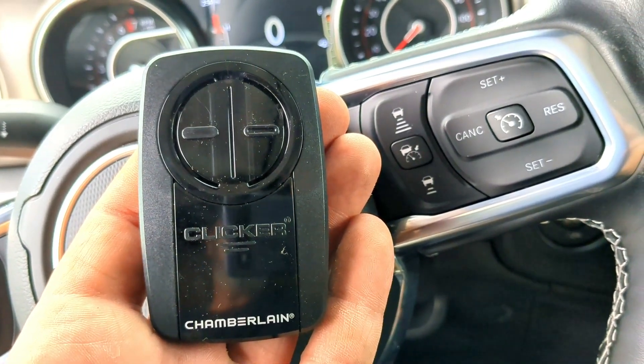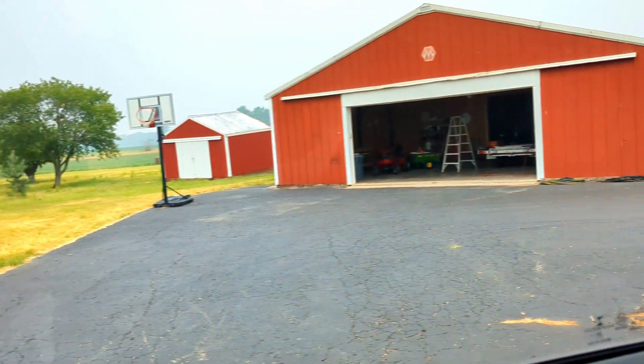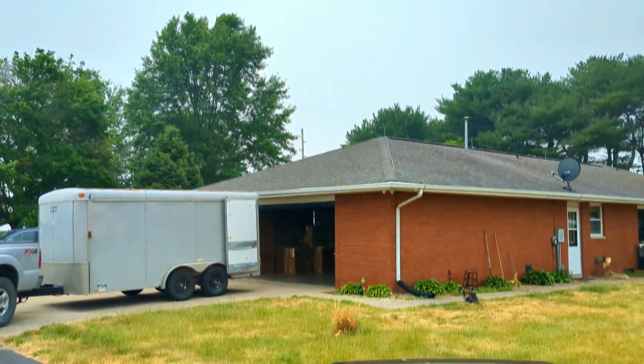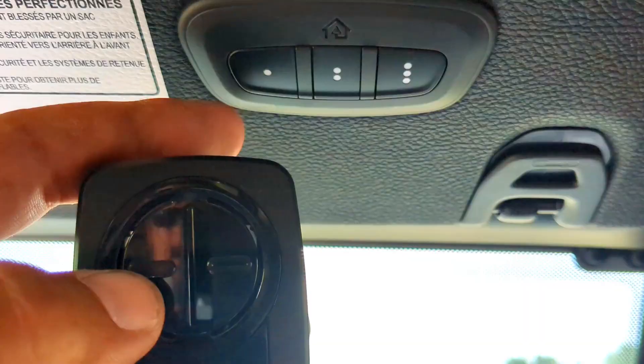You're gonna need a handheld remote to do this. In this video I'm gonna program that garage door there and that garage door there. With that first garage door, we're gonna use button number one — that's what we're gonna program it to.